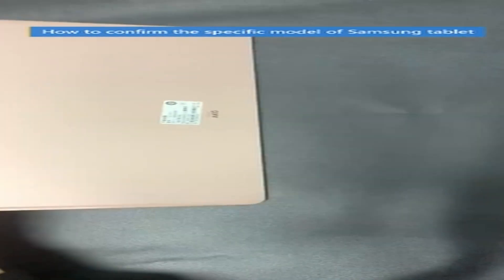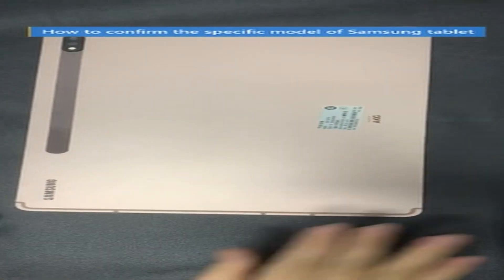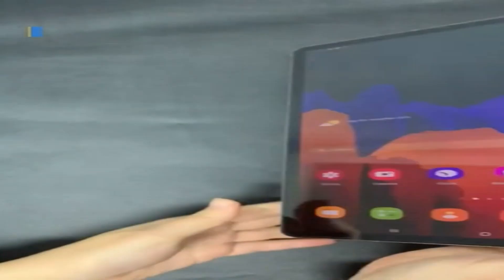Hi, what's up everyone. I am back with another video about the 3 best Samsung Tab S8 Plus cases that you can buy on Amazon.